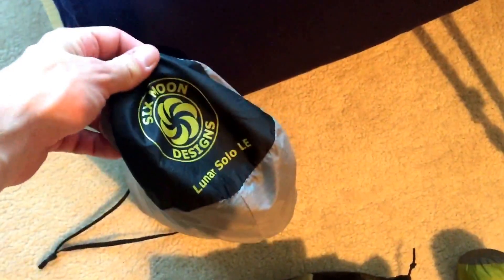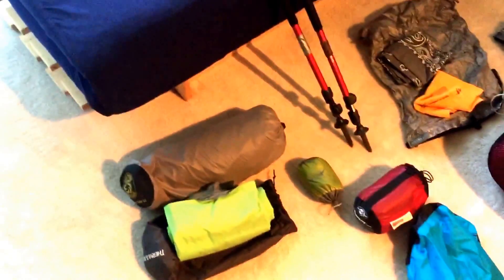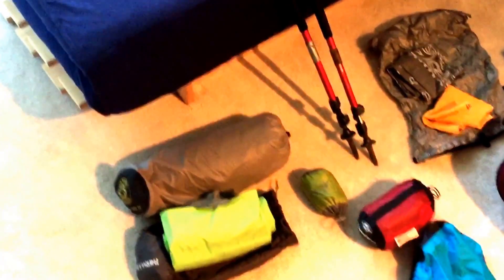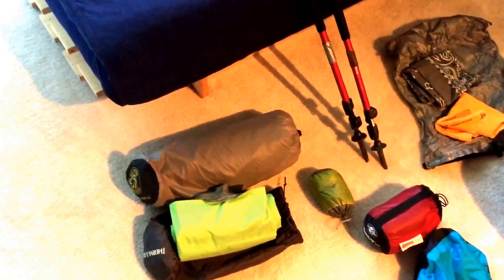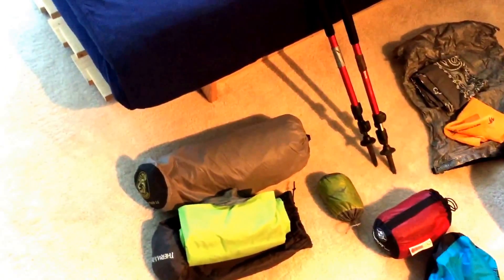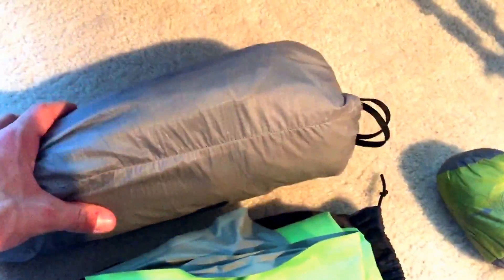Now for the last of the big three — my tent, the Six Moons Lunar Solo LE. For the most part I really liked this tent. My only gripe is it's very dependent on the stakes and how you set it up; if you can't get the stakes just right the tent won't sit up right and you may not get the best sleep or rain protection. There are no holes except a few in the bug netting, which didn't bother me at all. Overall a great tent, a little cheaper than a Cuben fiber tent, and it compresses up real nice.